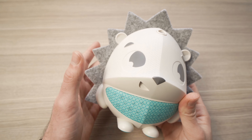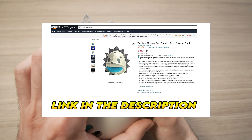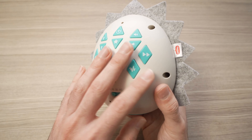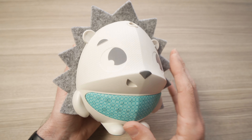In this video I'll show you how to use the sound and sleep projector Suitor, made by the company Tiny Love. There are many features and many buttons — I'll show you how to activate and deactivate each of them.